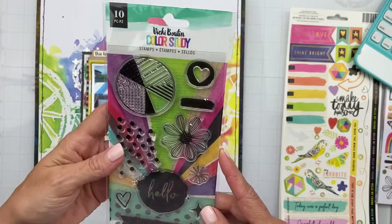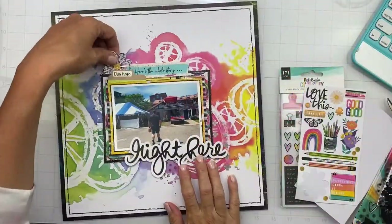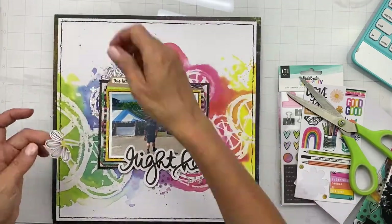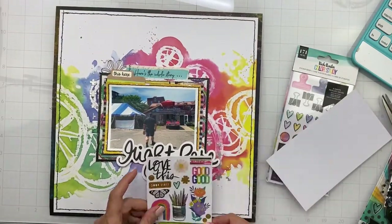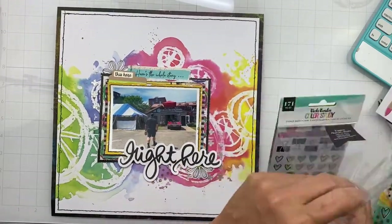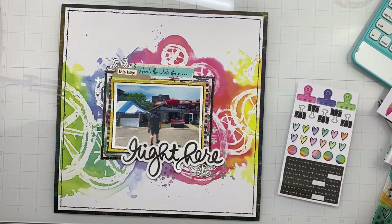I have all these supplies — stamps, cardstock stickers, the sticker book — except I don't have the alphas yet. I'm going to continue to faff around and see what catches my eye. It doesn't always have to match the layout perfectly, though I do struggle putting a llama holding maracas eating pizza on things. So, what sequin mixes do you guys think you're going to pull in? Every time I think I have my favorite, they come out with a new one.